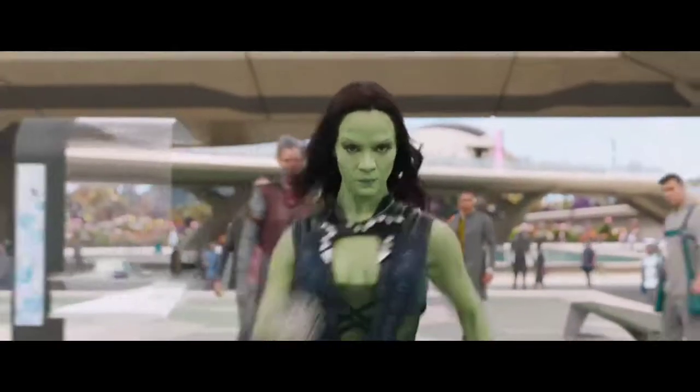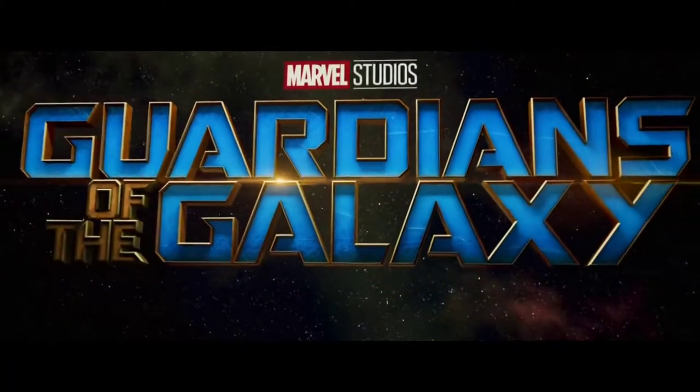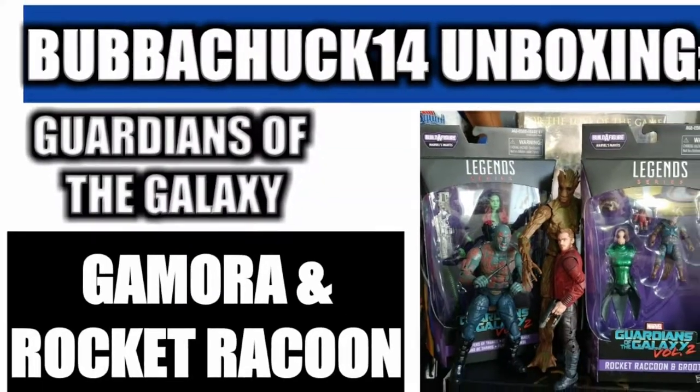Gamora, last surviving member of her species. He says, 'Welcome to the frickin' Guardians of the Galaxy.' Happy New Year everyone! BubbaChuck14 is back in 2018 and this is our first video for the year. We've got an unboxing for the cast of the Guardians of the Galaxy 1 and 2.